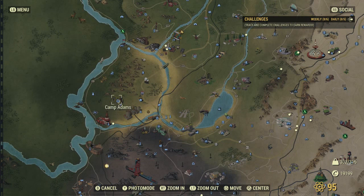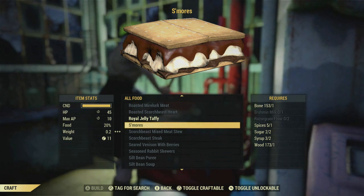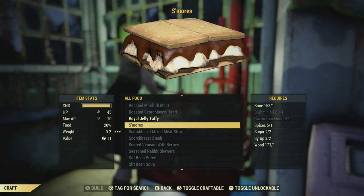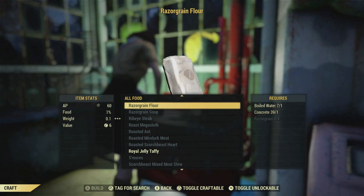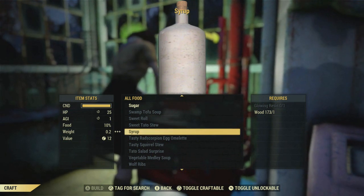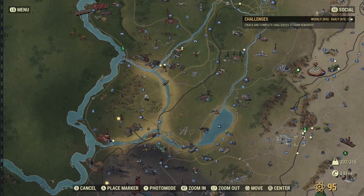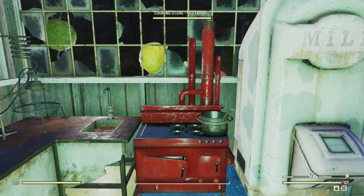The next one is the s'mores recipe — you can get it from doing the Campfire Tales event down at Camp Adams. It's just a random drop, so hopefully you get lucky. You need brahmin, brahmin milk, razor grain flour, spices, sugar, and syrup. For brahmin milk, you can find brahmin in Flatwoods — hopefully you go up to them and hit A and you actually get milk, because you don't get it every time. The razor grain flour you have to craft — you need concrete and razor grain. You can get concrete at the monorail. You also need syrup, which just needs glowing resin — stuff that grows on the side of trees, like outside of White Spring. The sugar you can find throughout the world, but you can also find it for sure at the giant teapot, or you can make it out of snap tails that spawn in the rivers.